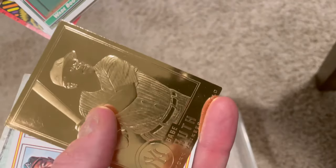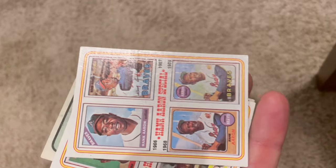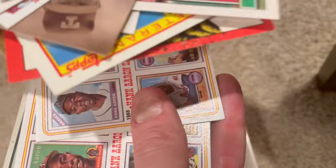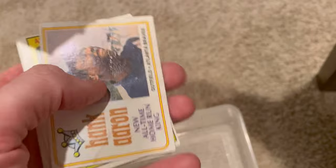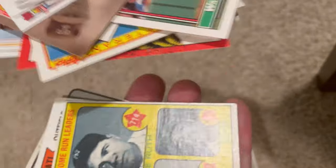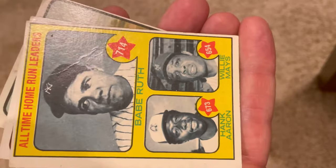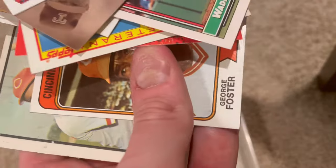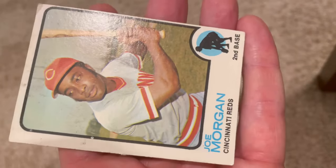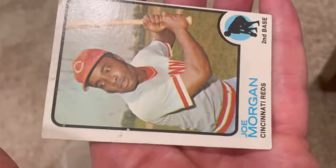Nice Babe Ruth gold card - if I remember correctly, that's actually worth a little bit of money, maybe 15 bucks. Hank Aaron, another Hank Aaron - that one does have a little crease in it but still, whenever it's of the goat. What a card. You can get a lot of money for that minus the crease. George Foster, and a beautiful Joe Morgan - definitely off-centered and has a little crease but great card right there.